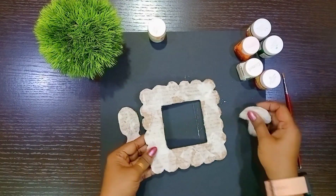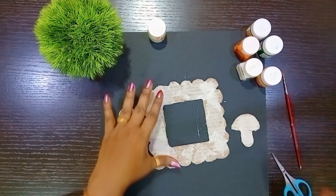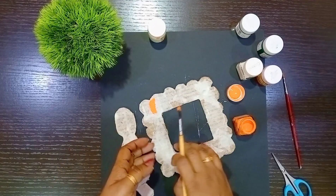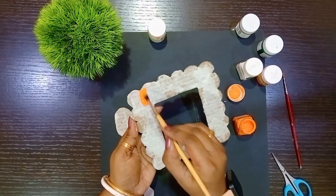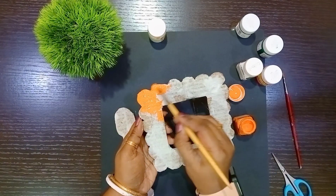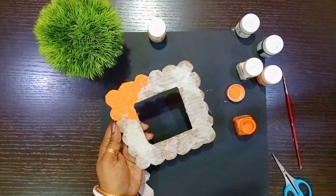After drying completely, color them as per your choice. Here I am using orange color to color the frame.